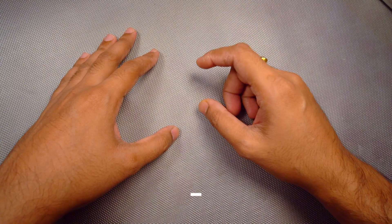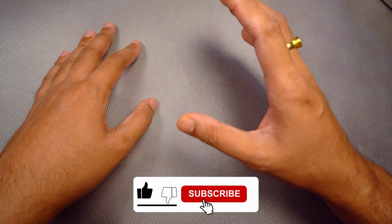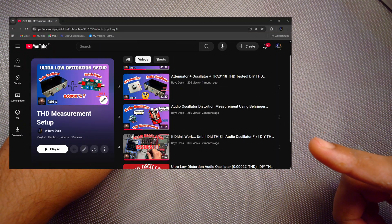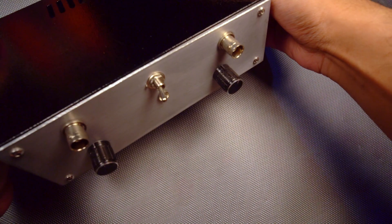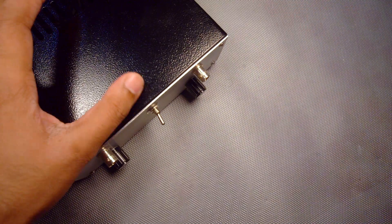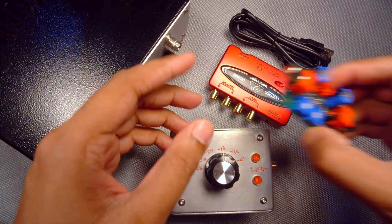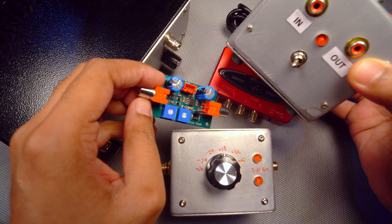Before going further into the video, if you are new to my channel then definitely subscribe and press the bell icon so you get notified whenever I upload a new video. More importantly, you need to watch this series — this playlist right here — otherwise you won't understand what I'll be using in the video, including the items I have placed inside this aluminium box.